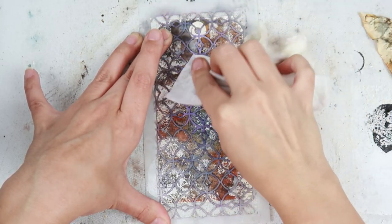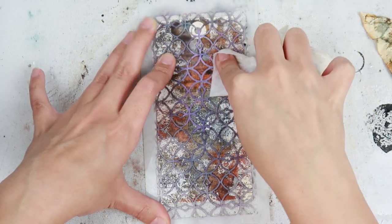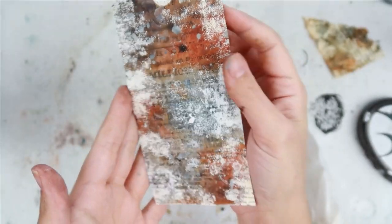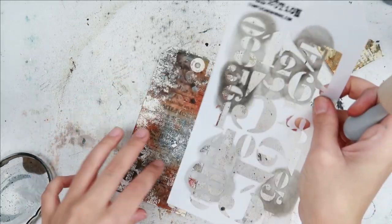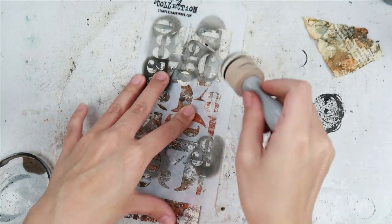After I added all of that gesso, I am now taking a stencil and a baby wipe and doing a ghosting effect where I am lifting up some of that ink. I let the ink dry a little bit too much so I didn't get too much ghosting effect, but it's still there. It's hard to see on camera — I tried to show you guys a little bit up close — but it does add to the end result.